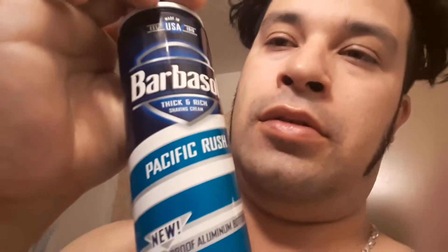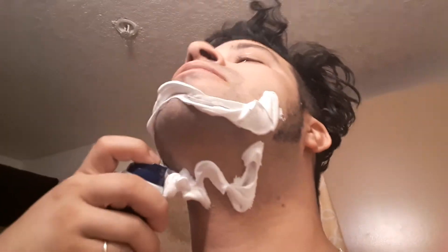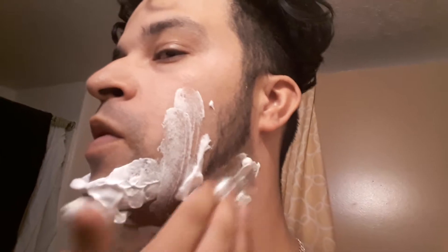In this video we're going to show you how to shave your face. First, you want to have some Barbasol. Barbasol helps save your face — it's helping already. Then you're going to get the Barbasol and you're going to apply it.